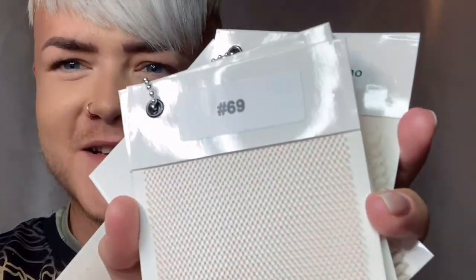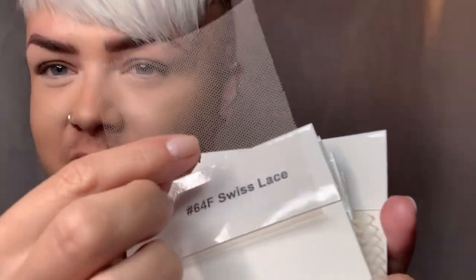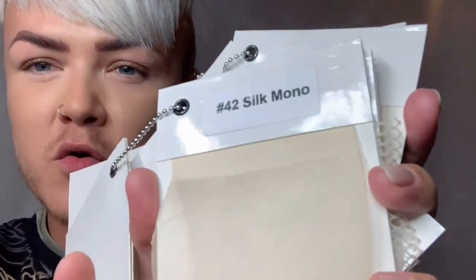Starting the rundown: number 70, number 69. Then 64F, which is a Swiss lace — just perfect because it is invisible. Number 64 is a French lace. So you have 64F and then 64. You have 42, which is silk mono.